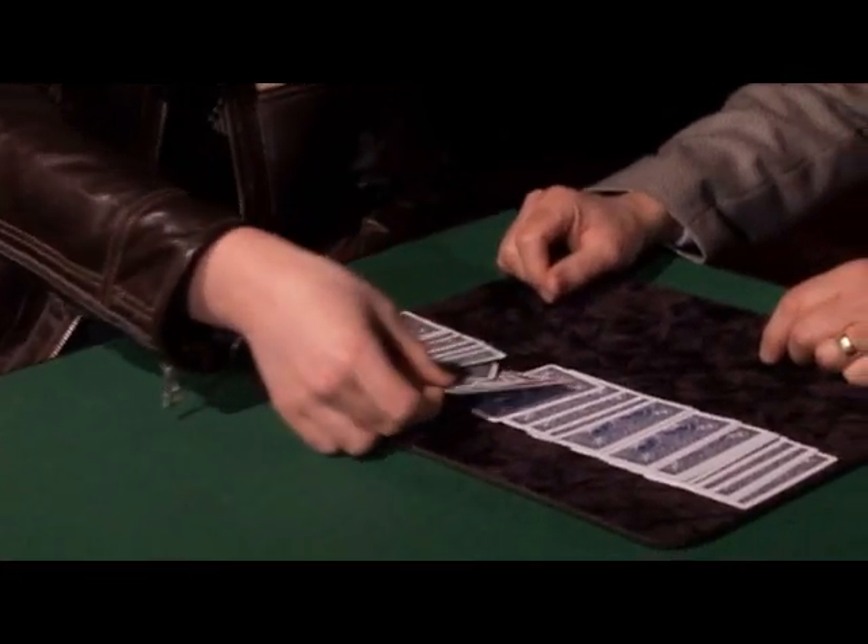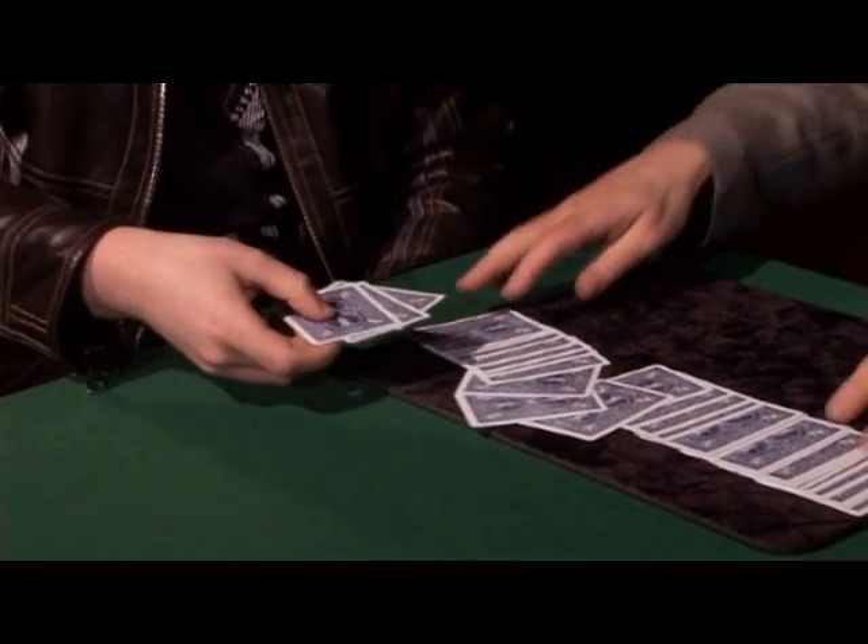I just need three playing cards, any cards you like — just grab three cards from anywhere you like. I'll have those three. These could be signed, but just to speed things up, we'll leave them unsigned. In fact, I'll get rid of all the rest of the cards because we don't need them.